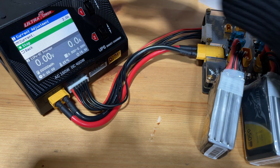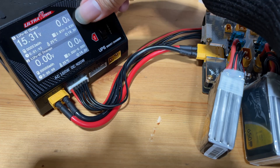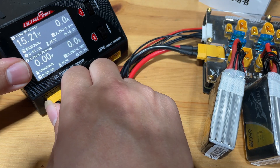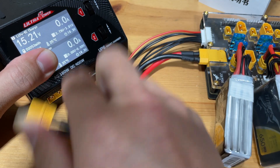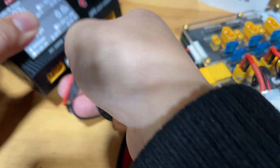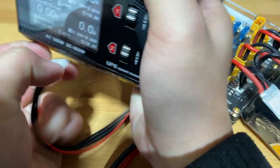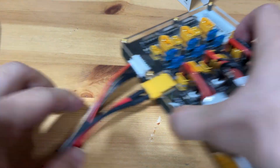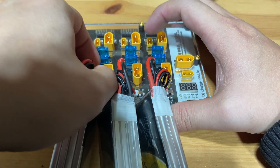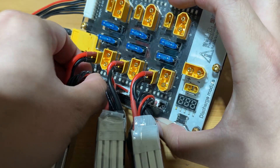Once the charging cycle is completed — let's pretend it's completed — press stop. The charger should stop. Now let's unplug the board from the battery charger and unplug the balance leads.